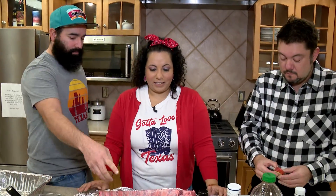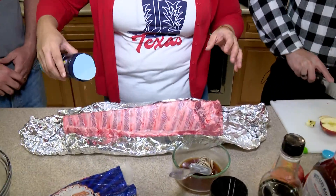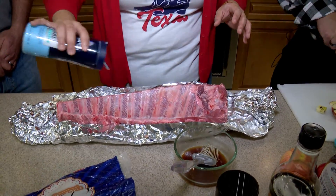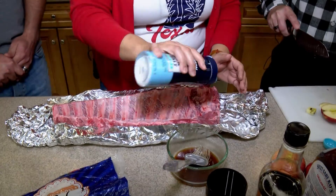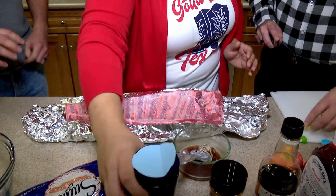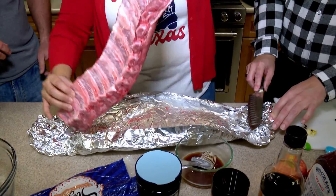First, what we're going to do is go ahead and get some sea salt. Sea salt — is that in comparison to just regular table salt? You'd want to use... it's pretty specific. You can use table salt, but I prefer sea salt. And then flip it and put some salt on the other side.